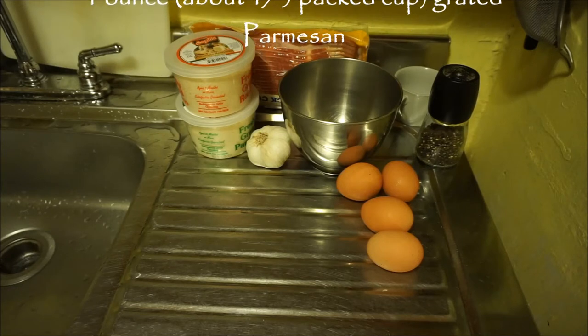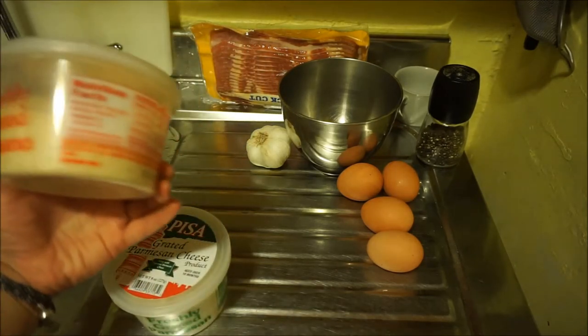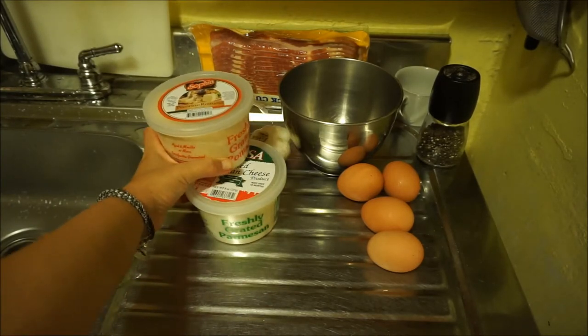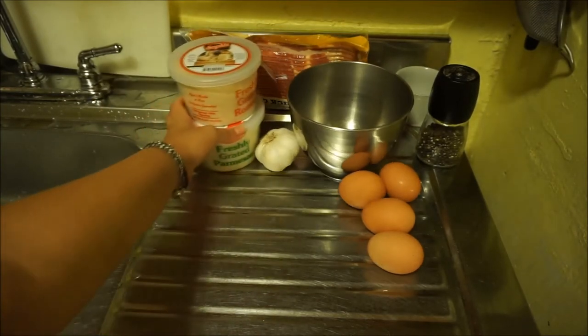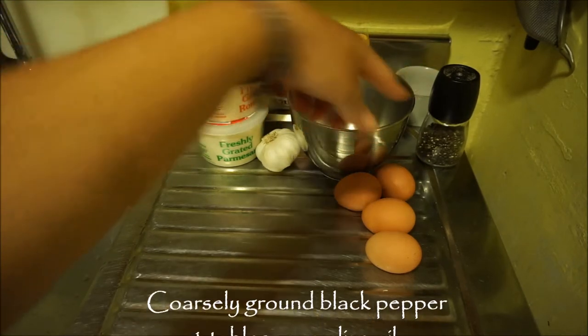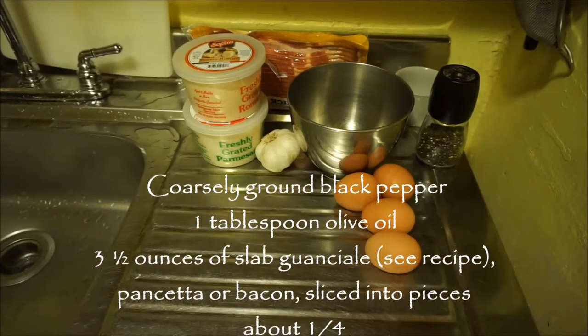It depends what you can get. You can get the really good high-end fancy stuff. Right now I'm a little broke this week, so I got the already pre-grated pecorino and grated parmesan from the deli. But if you can get the better cheese, it does make a difference. So just use what you can get. You also need coarsely ground black pepper and a tablespoon of olive oil.